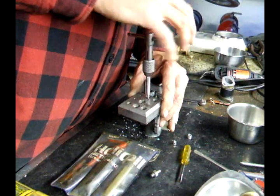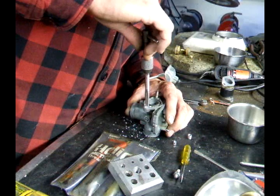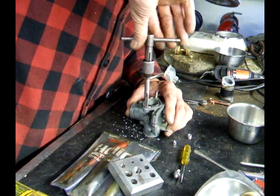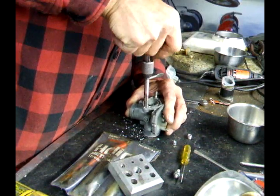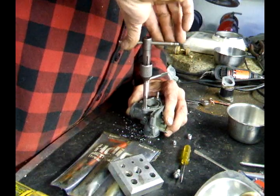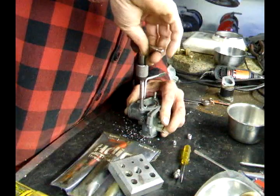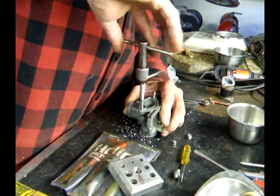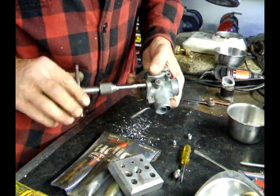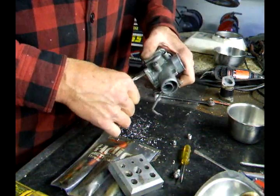Once I get it started I'll take this out so you can see what I'm doing. Just run the tap through. This is really soft zinc die cast so I really don't need a lot of oil or anything on that. If it was steel I would, or aluminum. I run the tap all the way through and remove the tap.